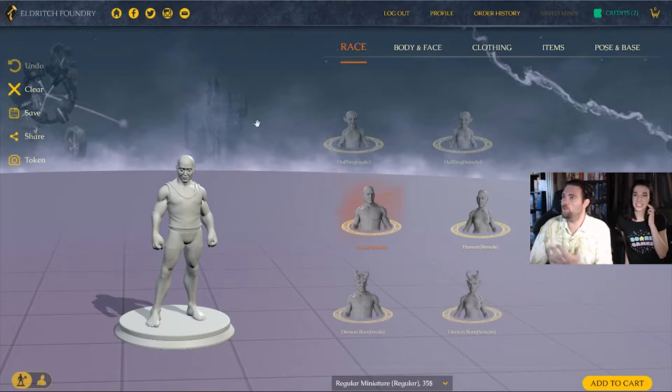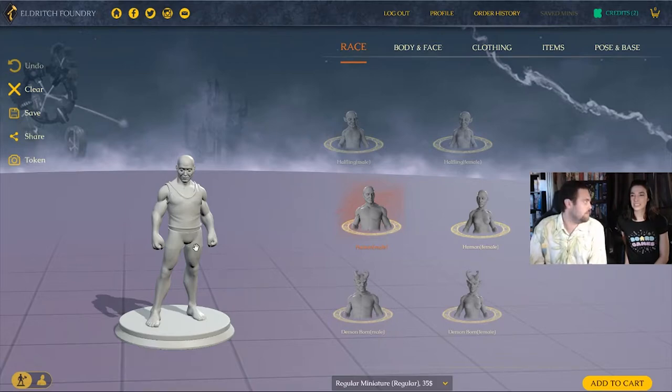We have the whole website here already set up — Eldritch Foundry. I've gone ahead and signed in to my Google account. I've got my credits here, which if you did the Kickstarter you'd have had credits; otherwise you can just buy them from the cart. We're going to start off with just a plain character — the human male is what I've clicked on first.